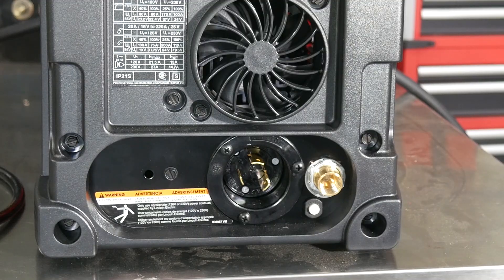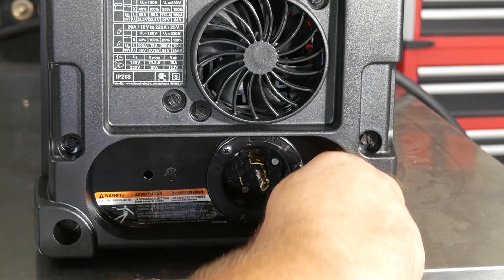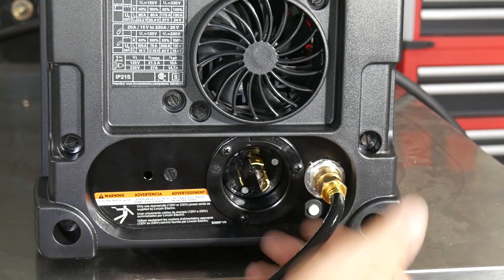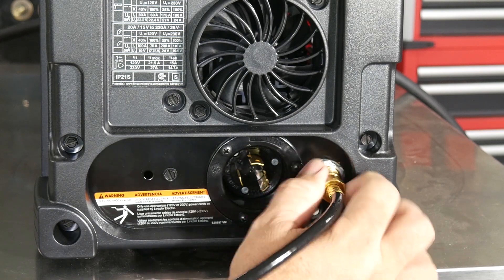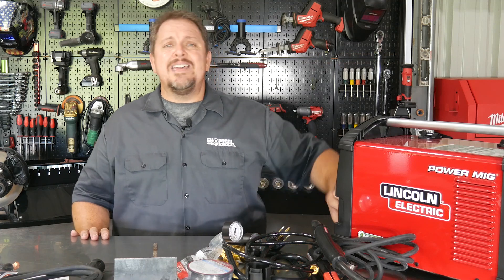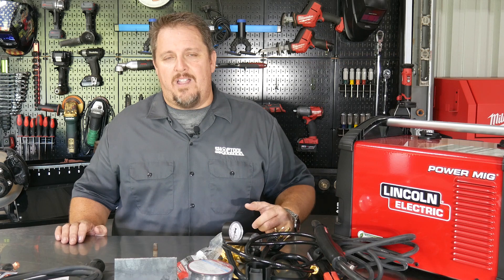One thing I would have liked to see is two gas inputs on the back, so that you could run shielding gas for TIG as well as shielding gas for MIG without having to swap lines out. That way you could run dual bottles. I usually run a big bottle and a small bottle since I don't TIG a lot, but I do TIG from time to time, and having dual gas ports would be really nice.